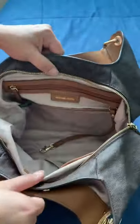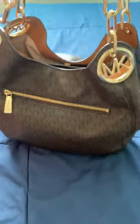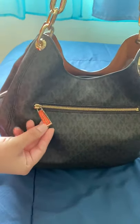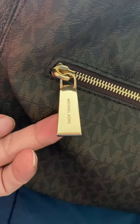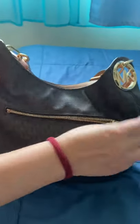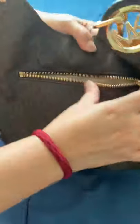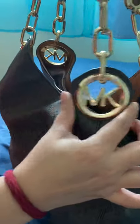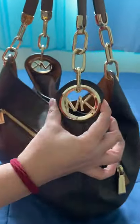On the back, if you turn it around, it has another zipper pocket and it says Michael Kors. You can fit whatever you want in there, and I like the way it has the MK logo here — it looks really nice on both sides.